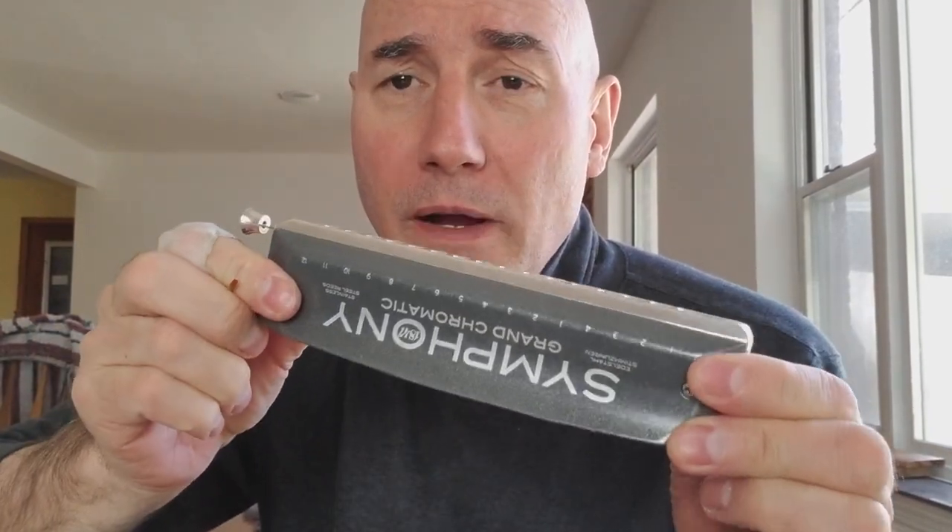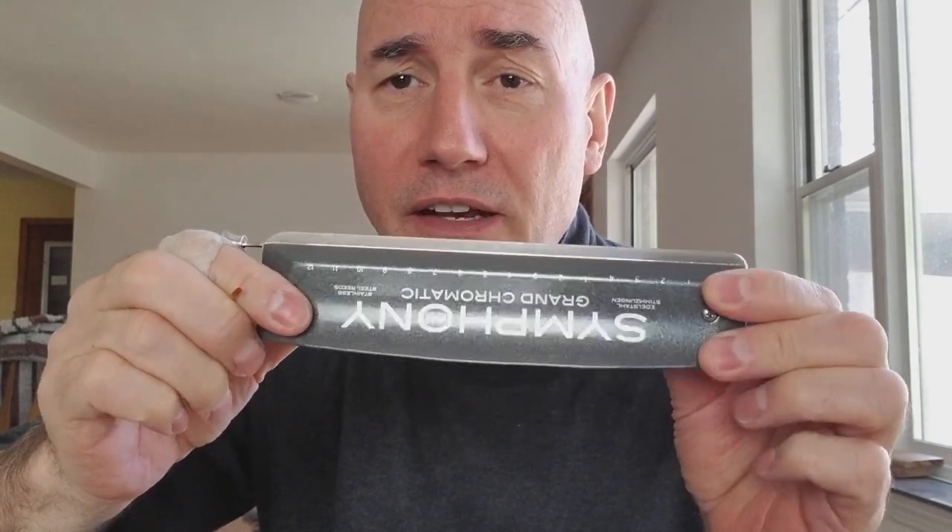Good morning. This is not a review video. This is just me talking with you and visiting here where I play my instrument — the Seidel Symphony Grand Chromatic. You might have an interest in seeing where I actually hang out most of the time when I play music.